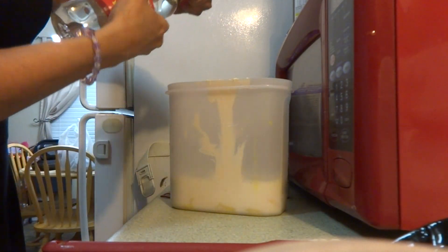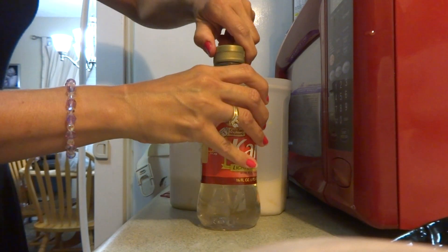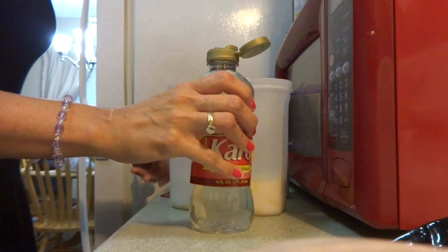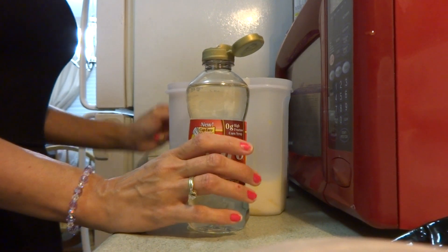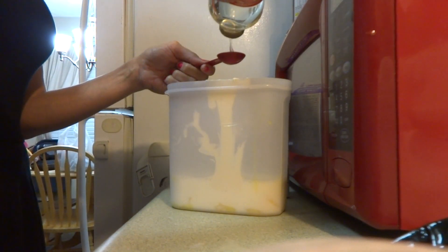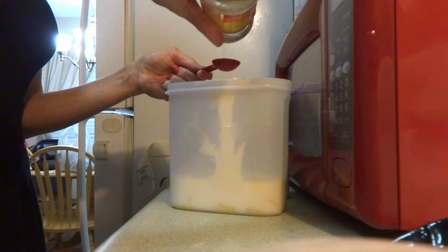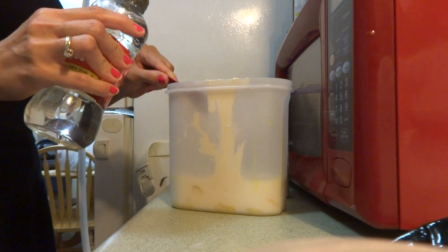I'm going to add in two tablespoons of Karo syrup. One tablespoon is good if you've got a puppy who's having normal stools; I add in two tablespoons to help with constipation. This is also great for helping with hypoglycemia.